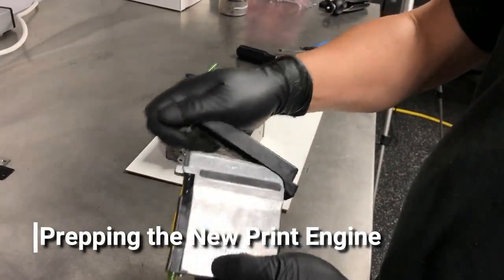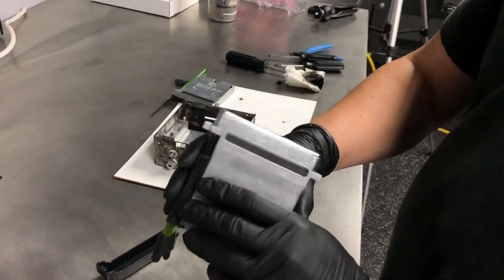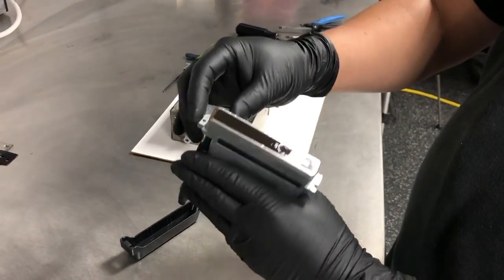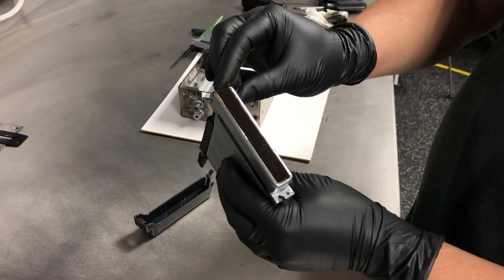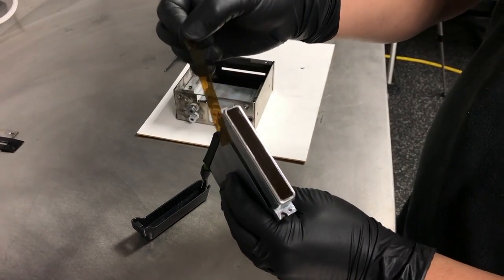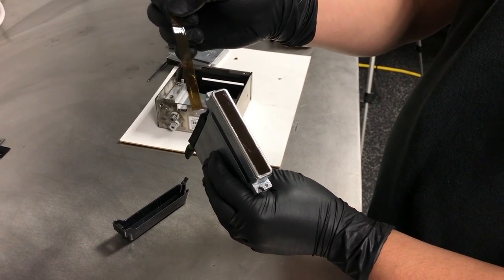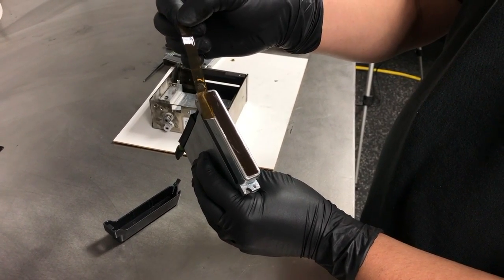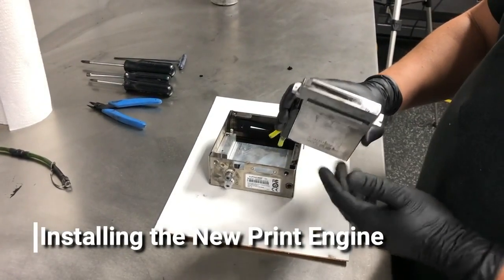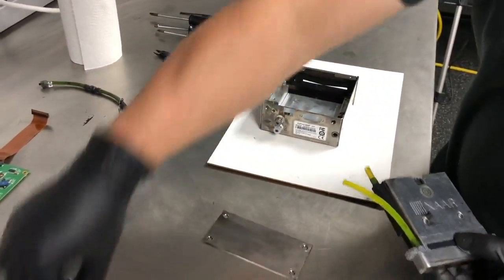Before you install the print engine, you'll want to remove the protective cover. You'll also want to remove the tubing protectors. Take note that there is a layer of film that protects the nozzles on the print engine itself — that will need to be removed before installation. With the gasket in place, the cover off, and the mylar protector off, we're ready to install a replacement print engine.